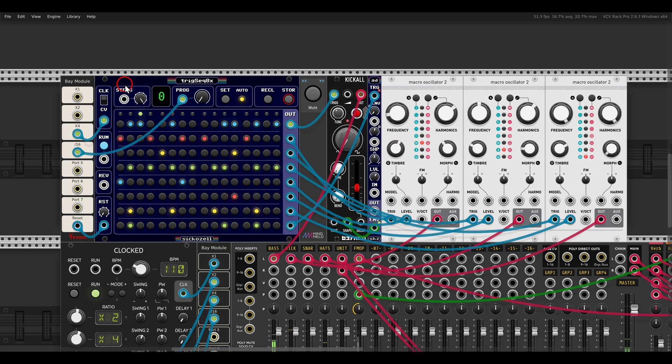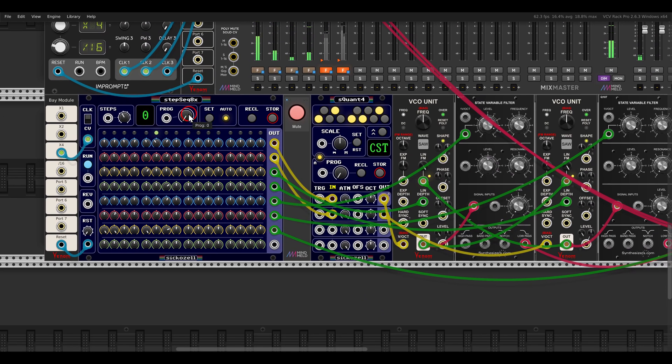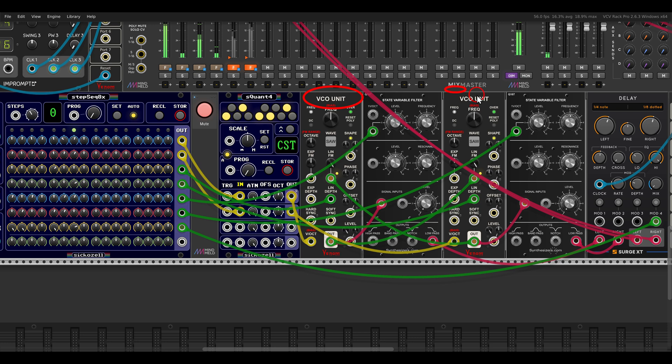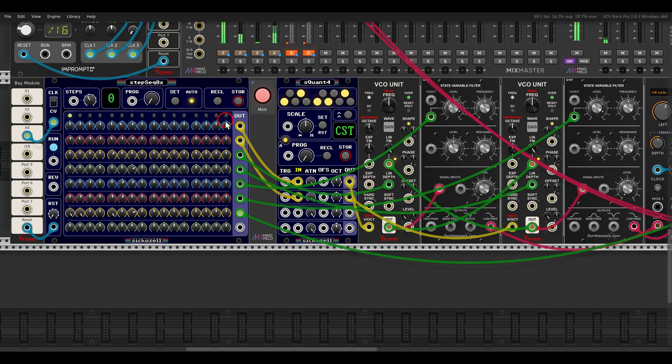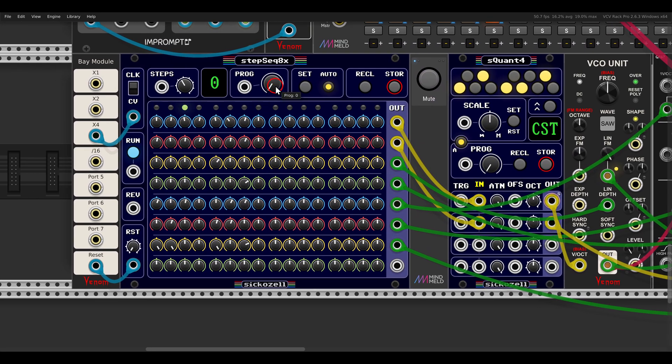So we switch between the scenes and get more variation. The same also works with the step sequencer - here I have two VCO units with two filters, using two sequences for pitch and a few more for modulation. Also here I have scenes saved with different lengths, and it will save the length of the sequences as well.